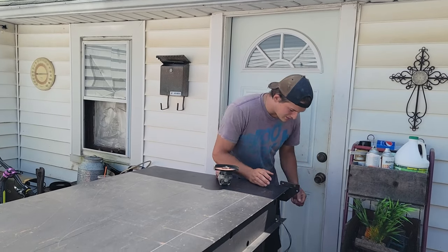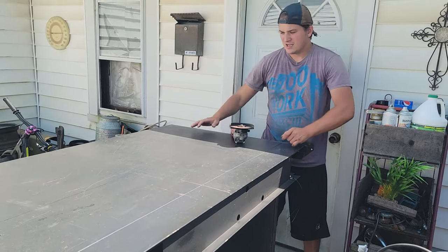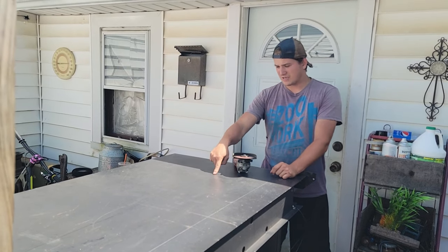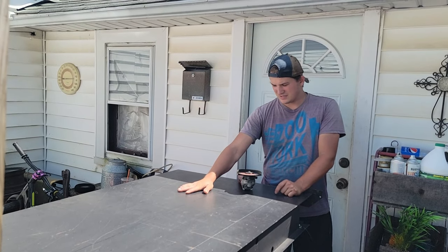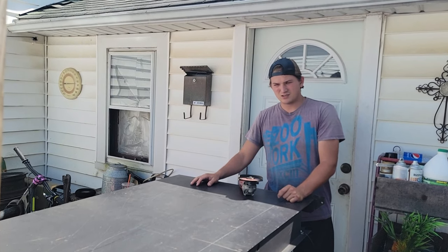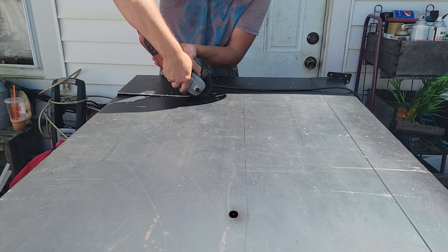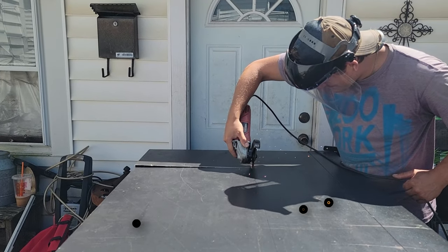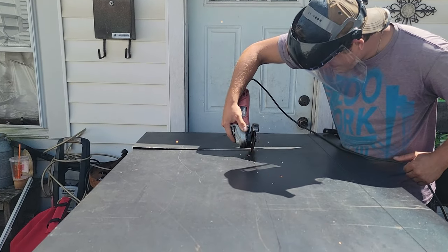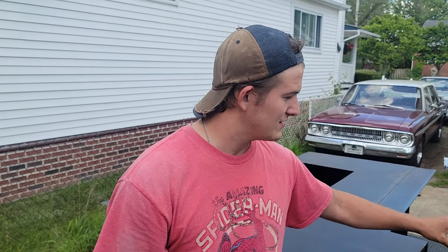I stripped most of the vending machine, as you can see here. Right now I marked out pretty much the first piece — that's going to be the side of the bed. We figured we'll work on the bed first. We got the back of the bed cut out and the tailgate cut out, with some marks and stuff.